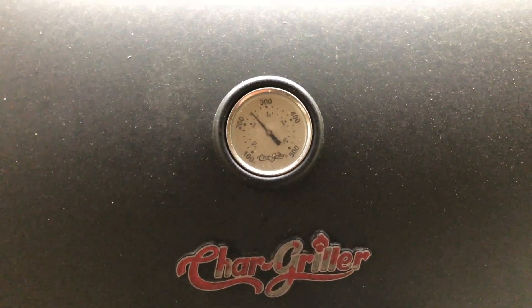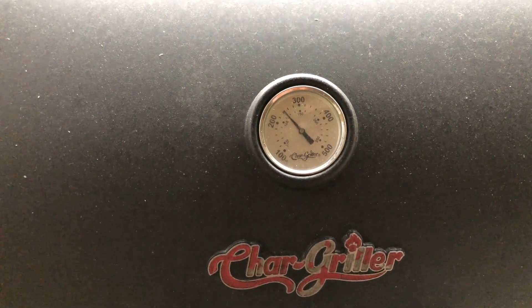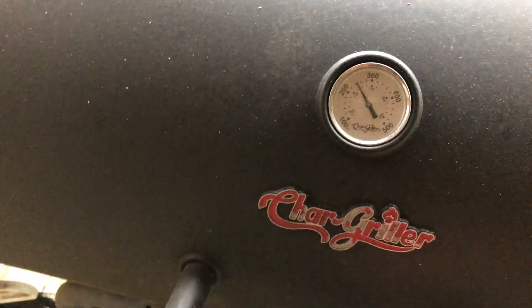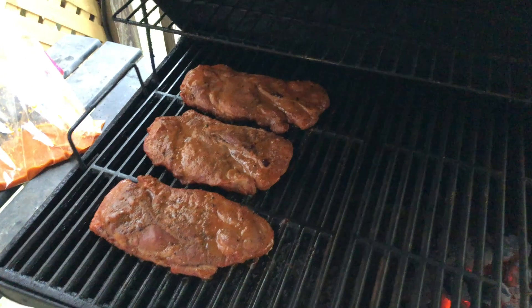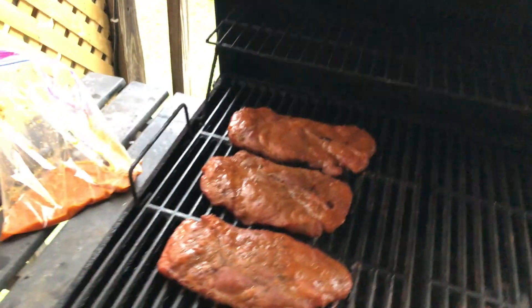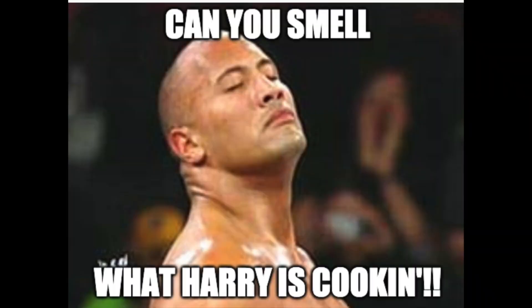Okay, we got a good mild temp, 250 somewhere in there if you believe these gauges, which I don't. That's okay. I'm gonna open this thing up. My, that smell.